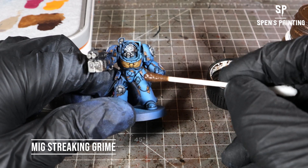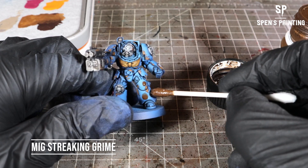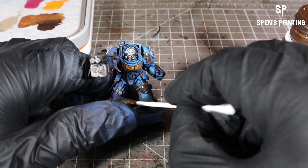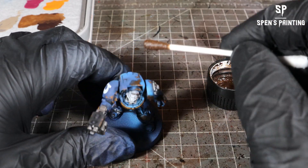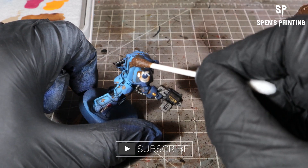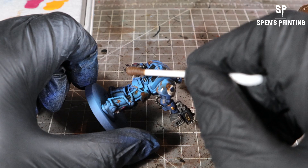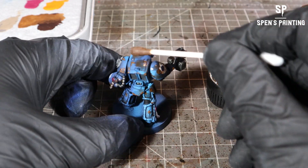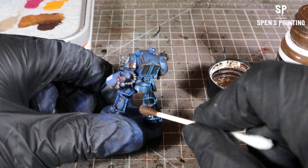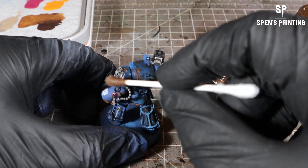We're going to use some MIG streaking grime and add some extra grime to the model. All I've done is taken some of the grime out of the top of the bottle with a cotton bud and just dabbed it onto the model. It's quite diluted, so we're not aiming for a whole coat — just adding it on top. If you get a little bit too much, just roll the cotton bud across it and it'll leave some nice grimy residue across the model without being too intense.